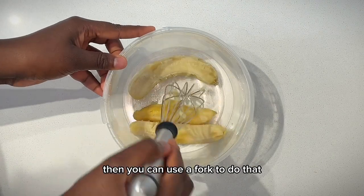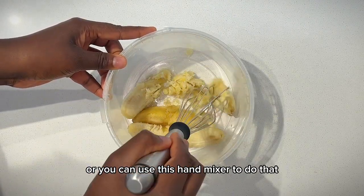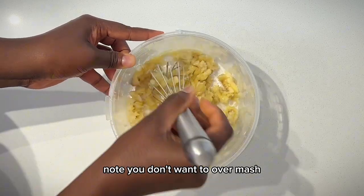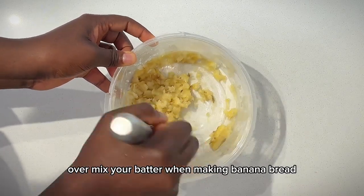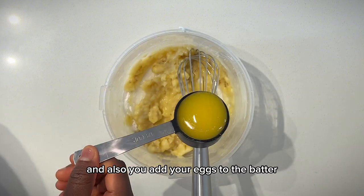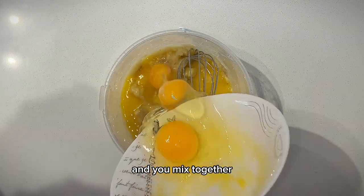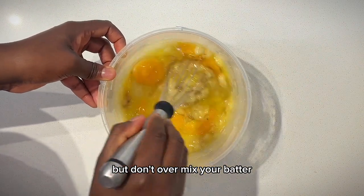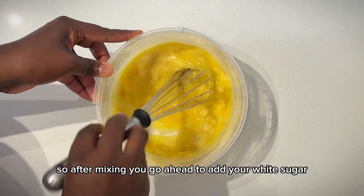In a clean bowl, add your bananas and mash them — you can use a fork or a hand mixer. After mashing, add your melted butter and eggs to the batter and mix together. When making banana bread, you have to mix properly but don't over mix your batter.